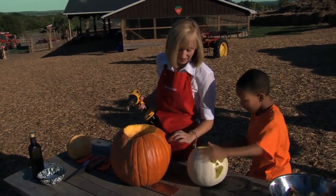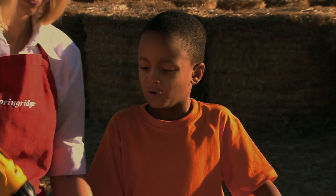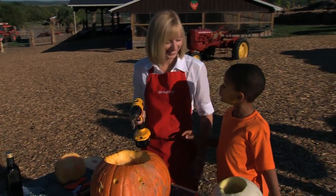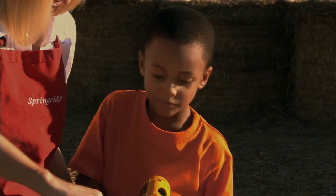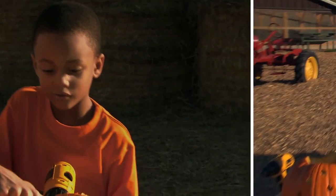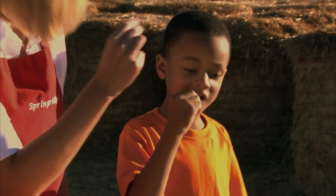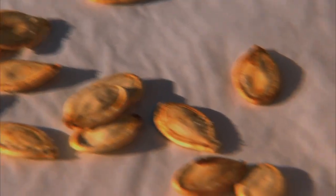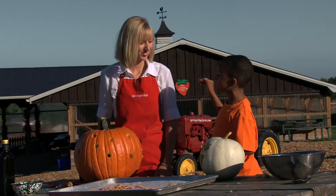We're going to cut tiny little holes all the way around the pumpkin. Can I help you use the drill? Let's try and do another hole here on the side. Pumpkins flying everywhere! Should we cheers? Cheers. What do they taste like? They taste like bread with a little bit of salt on it. Thank you, Nikki, for carving pumpkins with me.